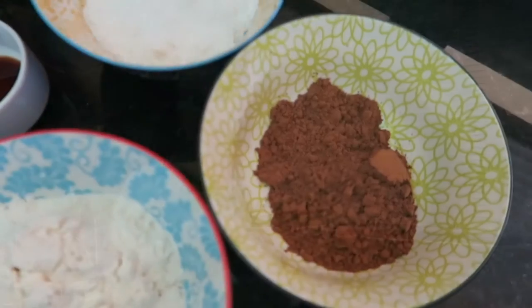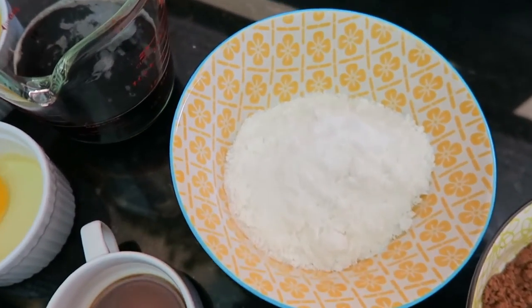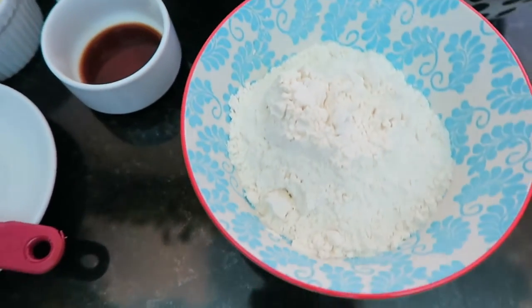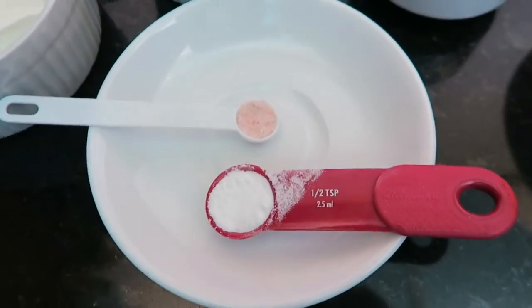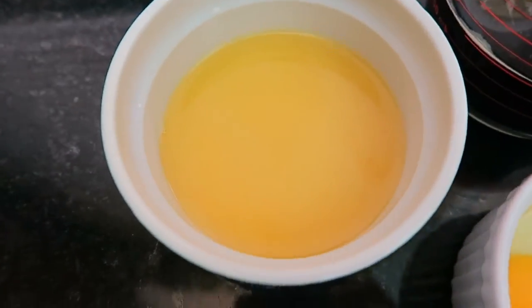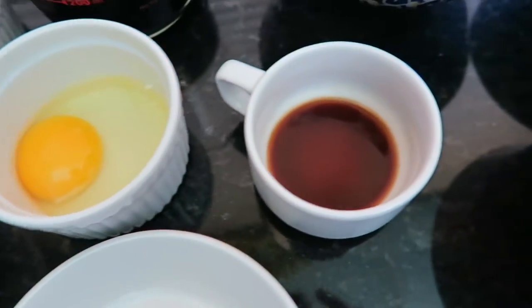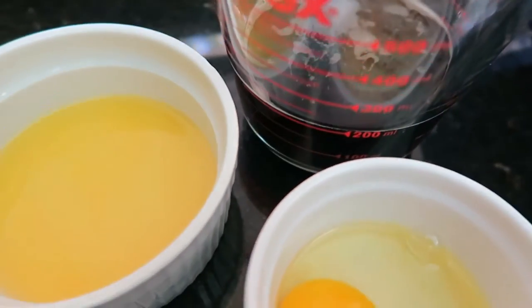For this recipe you will need: one-third a cup of cocoa powder, one cup of baker's sugar, one cup of flour, half a teaspoon of baking soda, one-quarter teaspoon of salt, one-quarter cup of sour cream, one-quarter cup of melted butter, one egg, half a tablespoon of vanilla, and six ounces of Guinness beer.